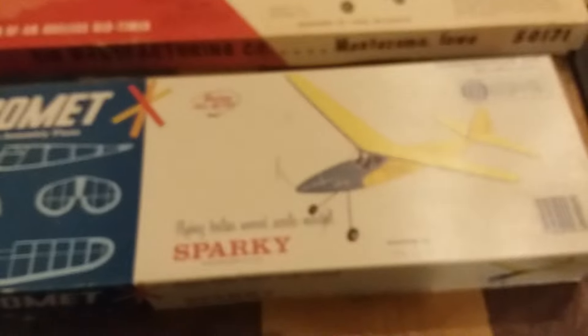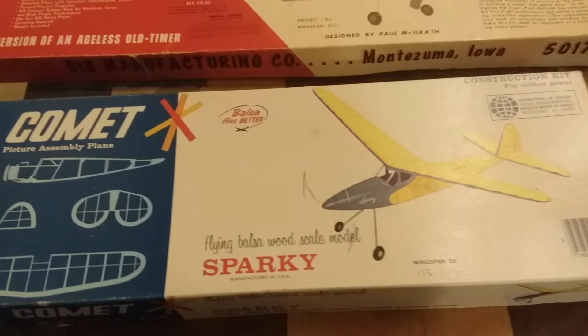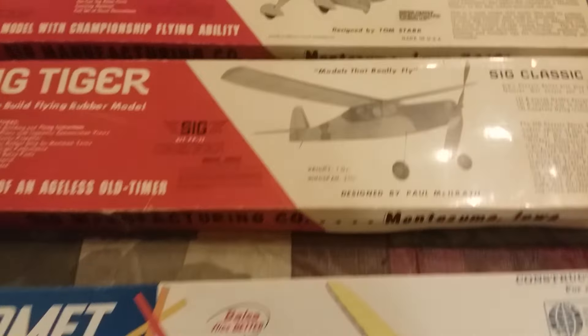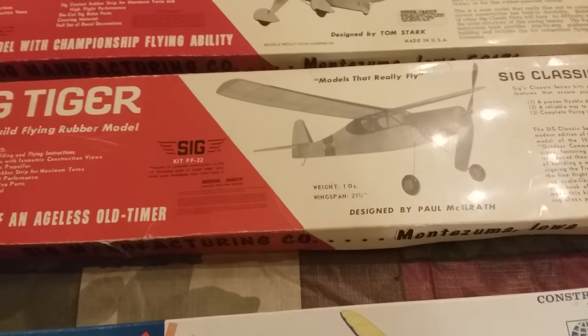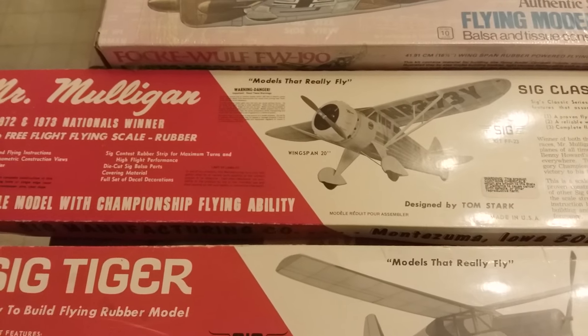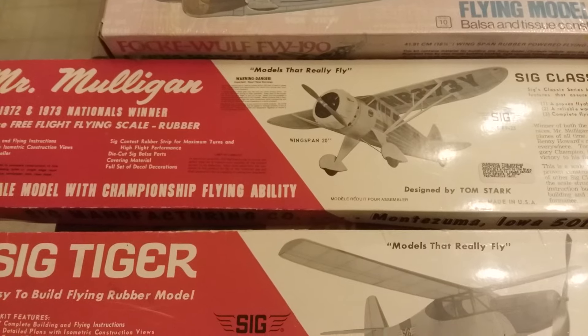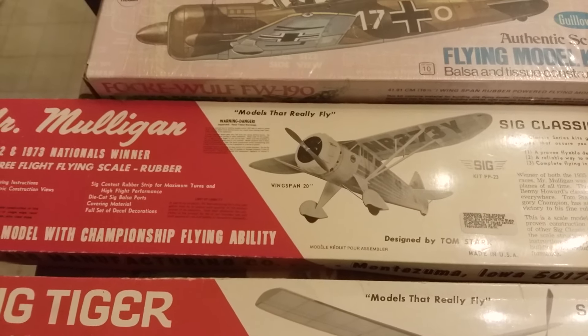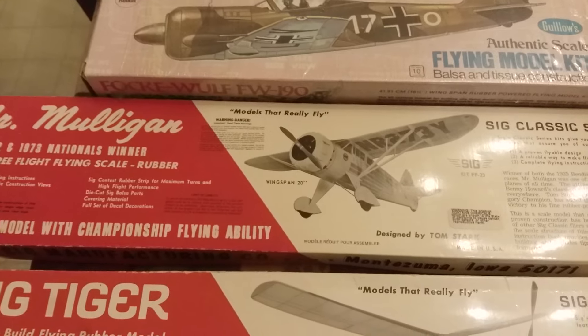I wanted to show you the kits I've gotten so far from eBay. I got the Comet Sparky — really cool kit, I built that when I was about 10 years old but never got a chance to fly it, so we're going to rebuild it and fly it. The SIG Tiger I have built before — pretty good airplane. Mr. Mulligan I've also built before; actually I've built that one twice before, so this will be the third one I've built in my lifetime.